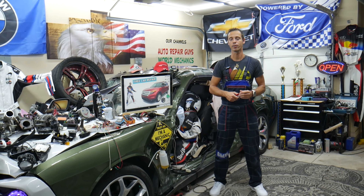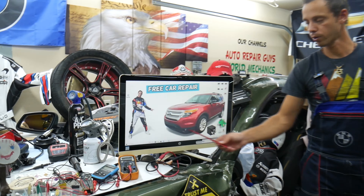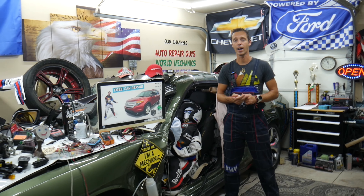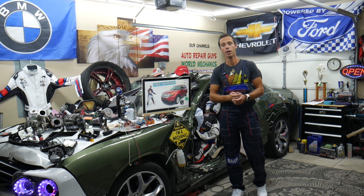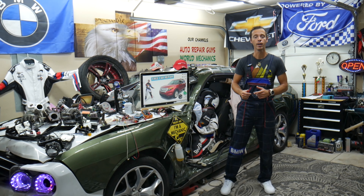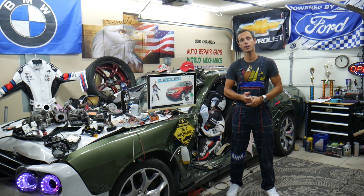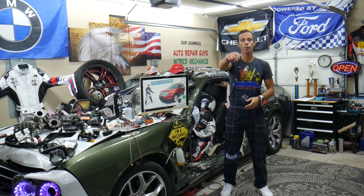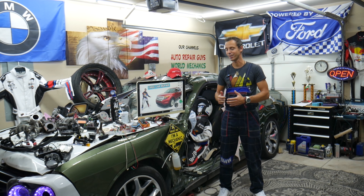Hey guys, welcome back to Free Car Repair. Thank you for watching and subscribing to the channel. Today's video will be super helpful for anyone with a Ford Explorer, that generation from 2011 to 2015, if you need to find fuses and relays for the IAT sensor — that's the intake air temperature sensor. If you need to buy cheap parts, tools, fuses, or relays at a good price with quick shipping, we'll put a link in the description below. Please check it out.